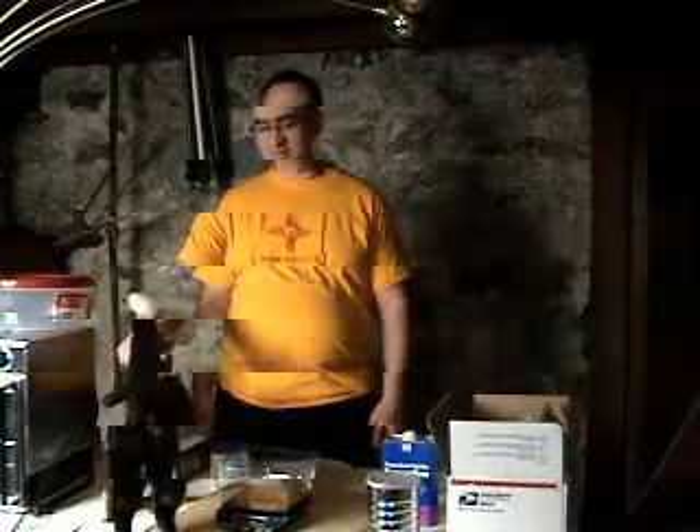Good evening, and welcome to this edition of the Amateur Telescope Makers Workshop. My name is Francis O'Reilly, and I'll be your host this evening. I'm going to show you the wonders of building a dental stone tool as a substrate for a pitch lap for a 7-inch optical flat project that I've been working on.